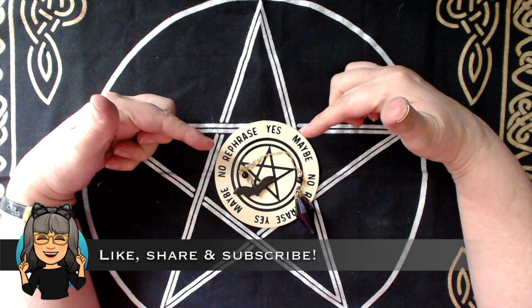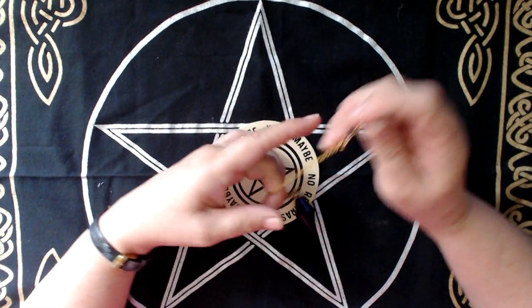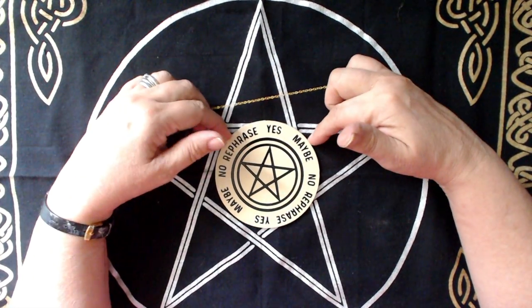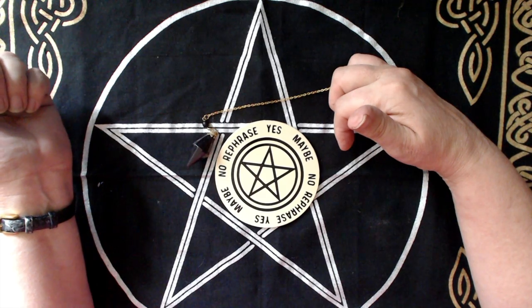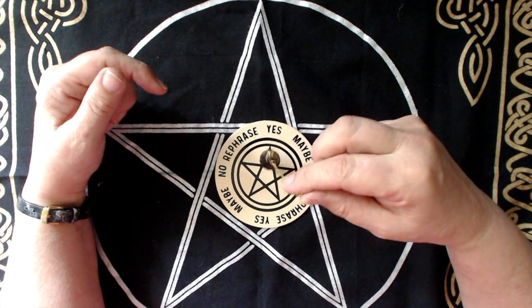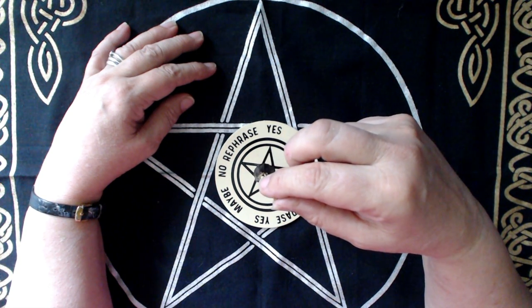So here is my pendulum board and the pendulum that goes with it. Now if you've never come across something like this before, a pendulum and a pendulum board are used to help in dowsing. You don't actually need the board — you can just dowse with the pendulum alone, but the board does help make things a little bit clearer for you.